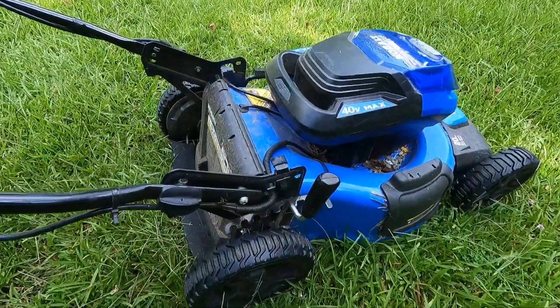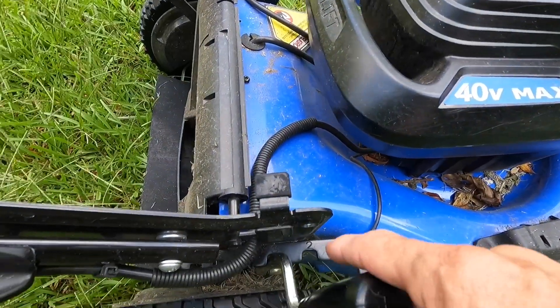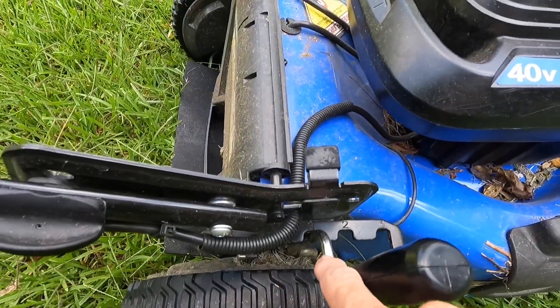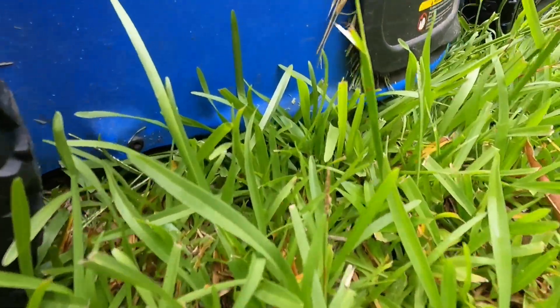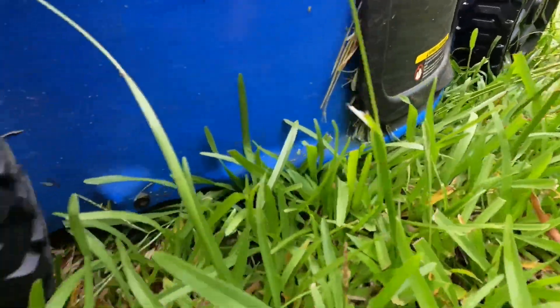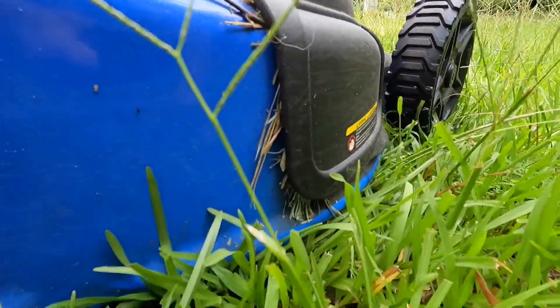Real quick, I just wanted to show you - one inch, two inch, three inch - I've got it set on three inches. You can see how close that is riding the ground down here, and you can see how tall the grass is that we're dealing with.